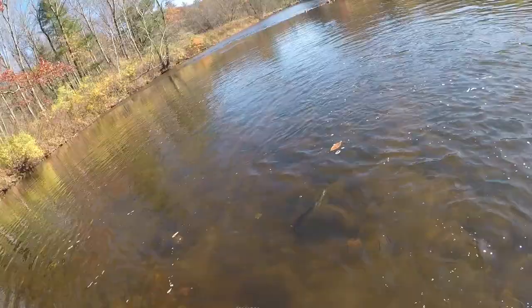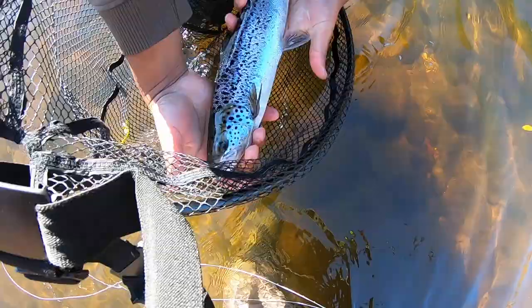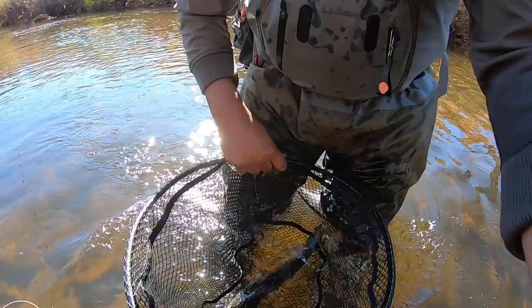It's definitely an Atlantic. Look at the beautiful colors on that Atlantic — keep it in the net. It went for the San Juan worm. We weren't recording but I landed my first Atlantic and I'm really pumped right now. It's a beautiful fish. Let's get a healthy release on it.